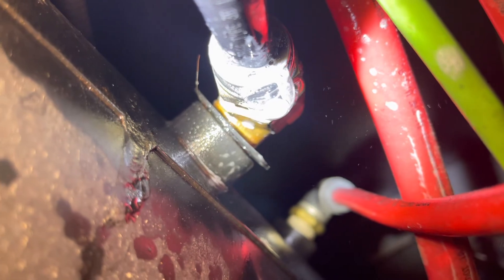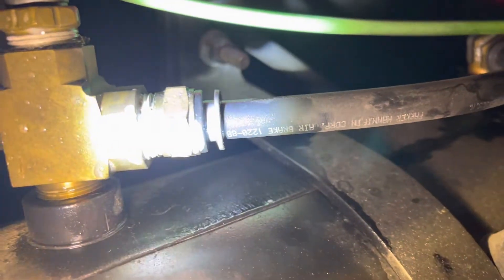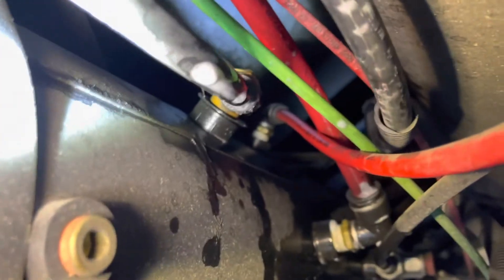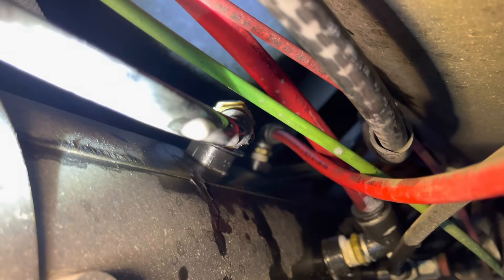I think that's the problem right there. I've found my air leak. Now what I'm going to do — these are called quick connect airlines — I'm going to clean the hose off to get the wet soapy water off of it, and then I'm going to see if I can push in on the airline to prevent it from leaking air. I'll be back in a minute to show you if I was successful.